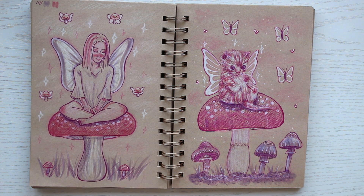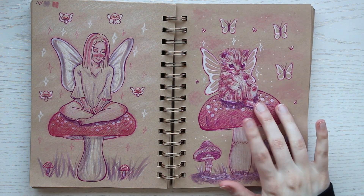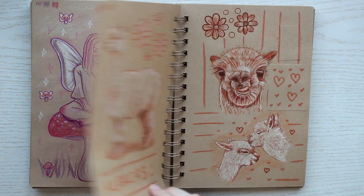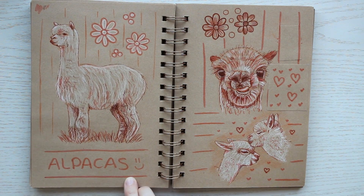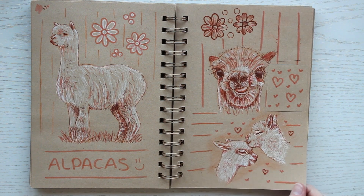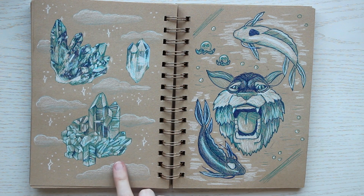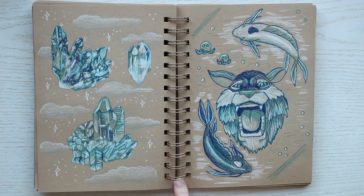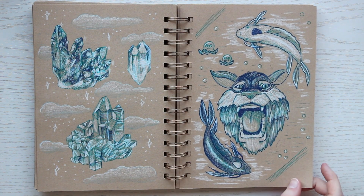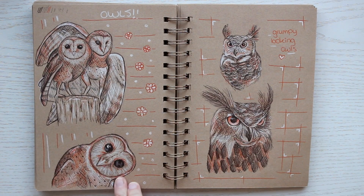I think this kitty is one of my favorite pages in this sketchbook — it turned out so cute. Pretty much all the pages you're seeing now are from requests I got on TikTok. It was so much fun and I really drew things I wouldn't normally draw. On this page on the right are fantasy animals from Avatar: The Last Airbender, which is one of my all-time favorite shows.